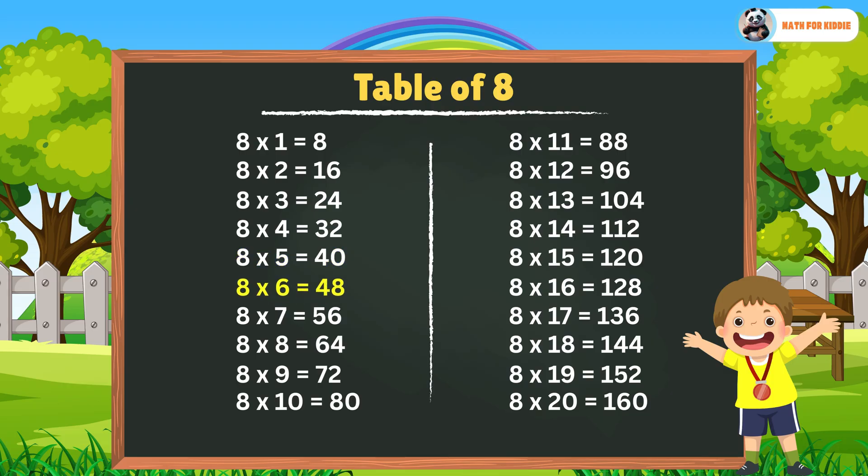8 x 6 is equal to 48. 8 x 7 is equal to 56. 8 x 8 is equal to 64. 8 x 9 is equal to 72. 8 x 10 is equal to 80.